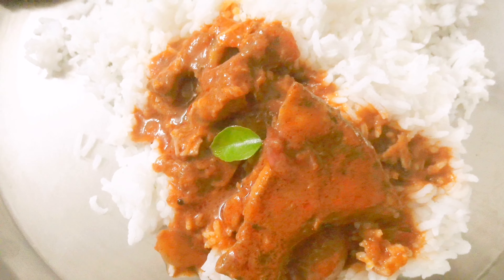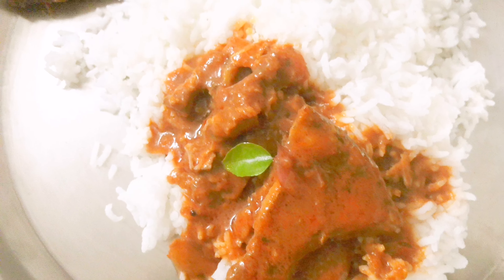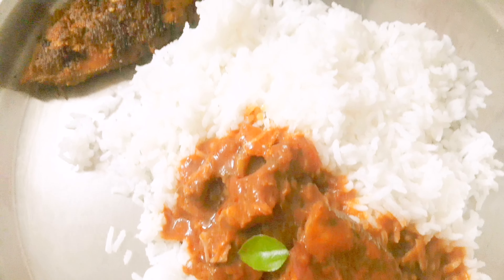You can try this recipe at home. If you have any feedback, please share it in the comment section. Bye bye.